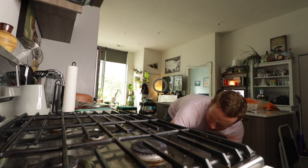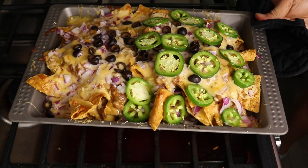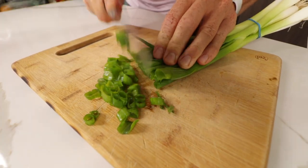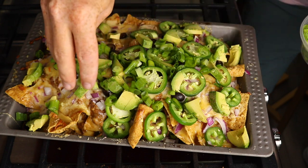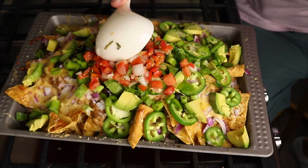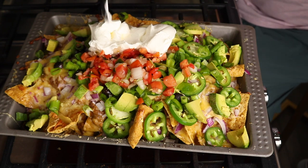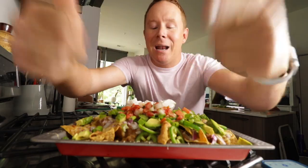Hey guys, today's a nacho day — not just any nacho. These nachos — let's get down to the nitty-gritty. Finish it off now that it's out of the oven with some avocado, green onion, pico de gallo right in the center, and some Daisy sour cream right next to that. And there we have it: the ultimate nacho platter from Shawnee Nachos. But how did we get here?